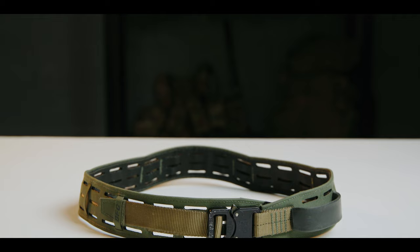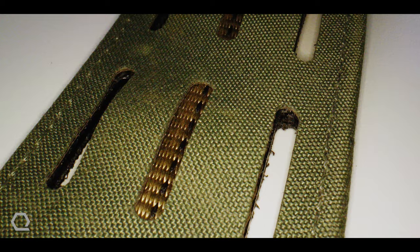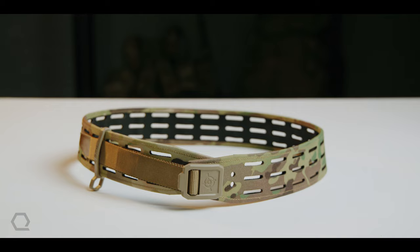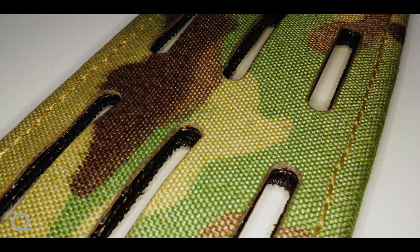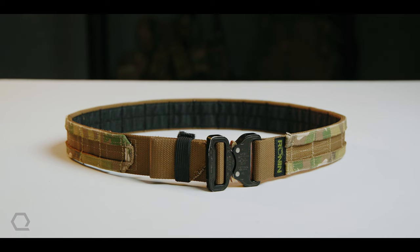The Chalk Belt by Blue Force Gear features a rigid composite laminate — their proprietary Ultracomp laminate — as well as Tex 70 bonded nylon thread and tubular webbing. Similarly, the Grid Belt by Blue Force Gear also uses the same rigid composite laminate, the same proprietary Ultracomp laminate, and the same Tex 70 bonded nylon thread, as well as tubular webbing. The big difference between the Chalk and the Grid in terms of materials is that one is load-rated with lash points, and the other is not. The Ronin Tactics Shuto has a cobra buckle and nylon hook and loop.